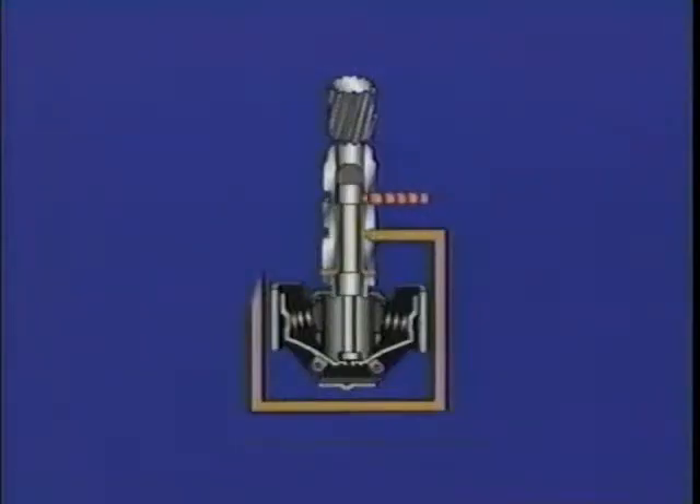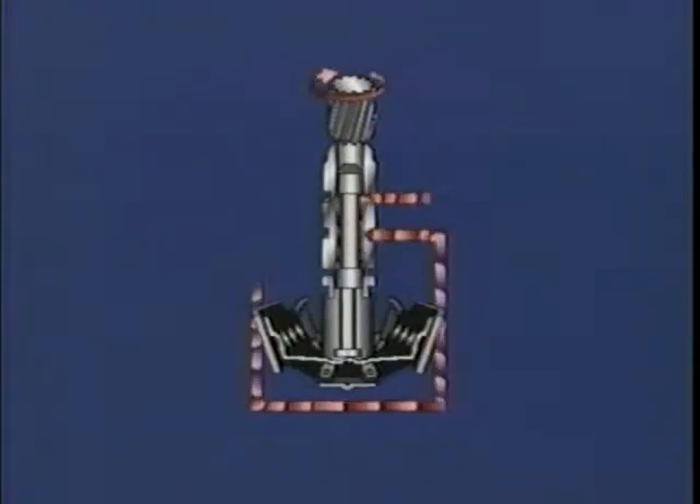In the regulating valve style governor assembly, the centrifugal force that forces its weights outward lifts the valve and permits fluid to enter the governor passage. As speed increases, more fluid enters the governor passage and pressure builds.